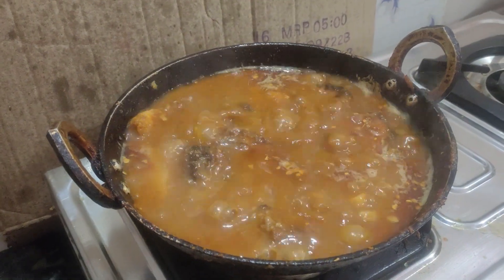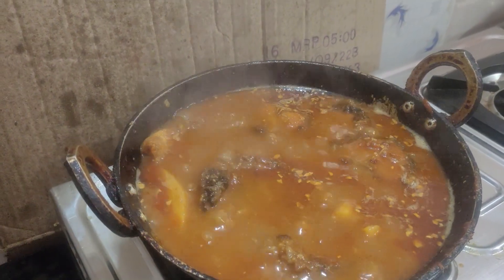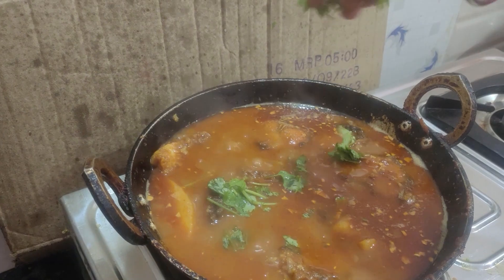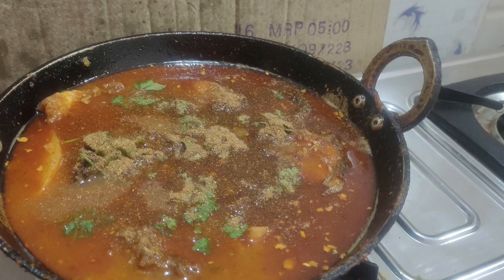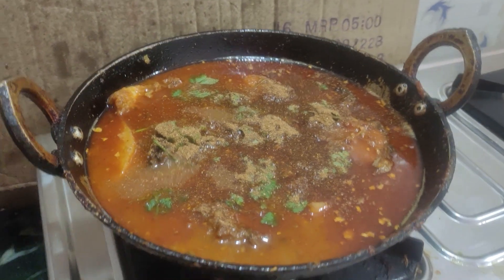Finally I'm going to cook the hot water. I'm going to cook all the dishes. This is the final touch. So we are going to start.